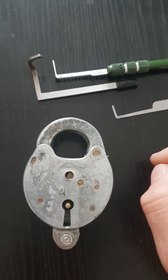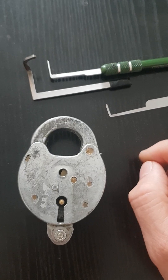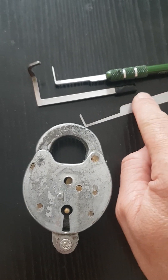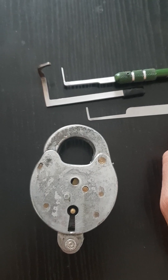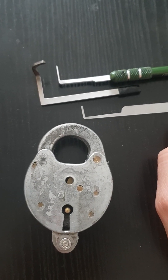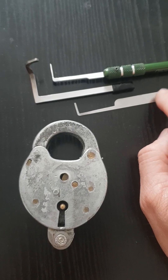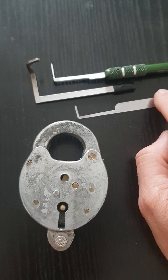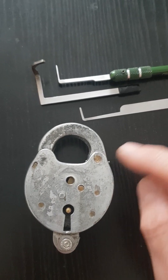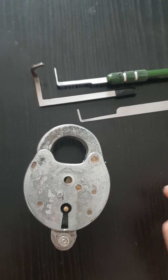To recap: in order to pick these locks, you need three tools. I'm not going to give you a picking demonstration — that's not what this video is all about. This is really to give my fans who have purchased my book an extra little something to show how you can pick these locks in theory, and it's something I've done quite routinely on this lock. Thanks for watching, guys.